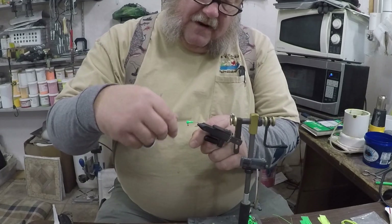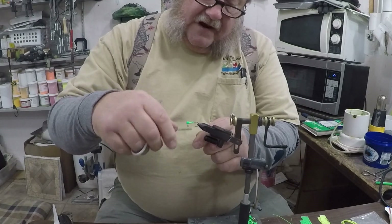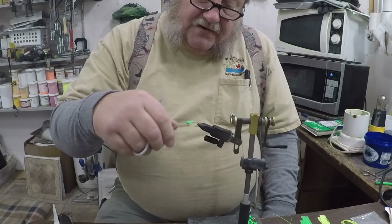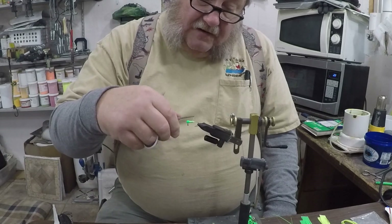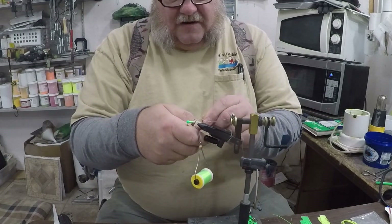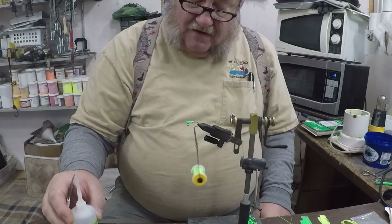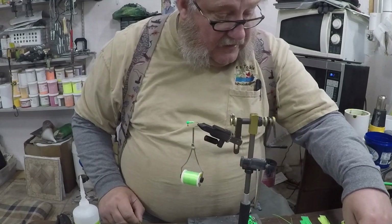I take my thread and wrap the body all the way down. When you get to the back it's going to want to slide off, so you go back, forward, back, forward — what you're doing is building up that bump to make one continuous piece. Tie that in and snip it off. The other good thing we have is Zap-A-Gap — the best fly-tying head cement you'll ever get, waterproof, the whole nine yards.